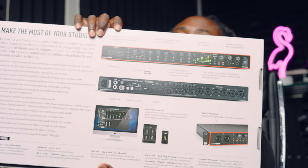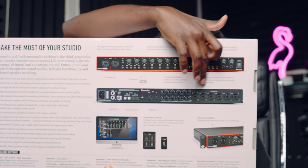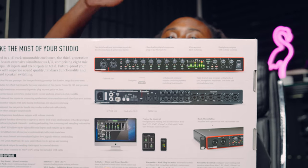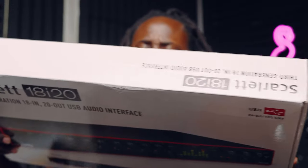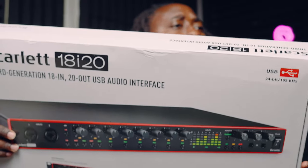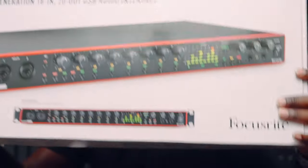Let's get to these ports on this Focusrite 18i20. On the back, as you can see, we got ports. Everybody should know how it looks — it's a nice looking interface, this nice little red thing. Looks real nice.